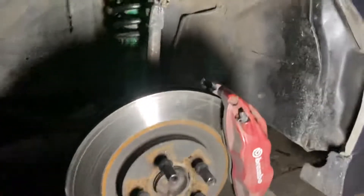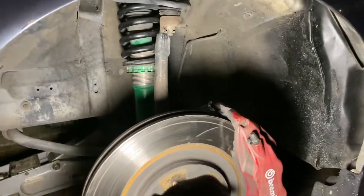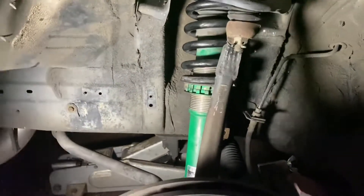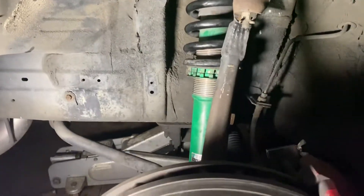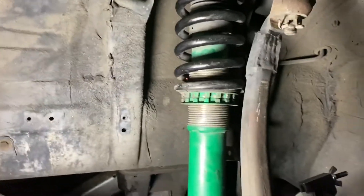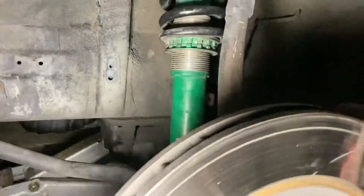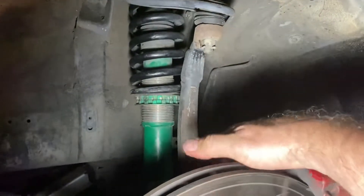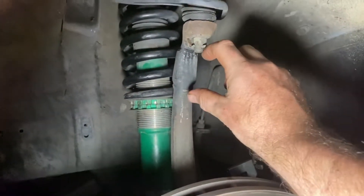Now suspension setup — so why are we talking about this? What we're looking at here is the upright. So this is the upright here. Mine's been shortened about 20 millimeters.